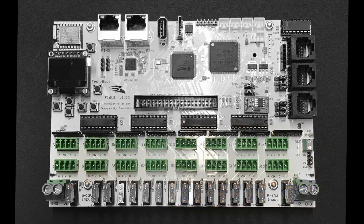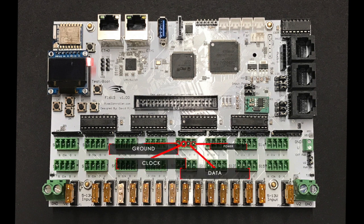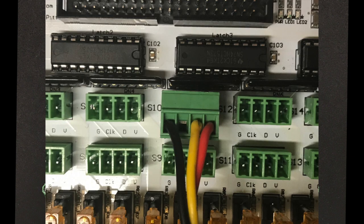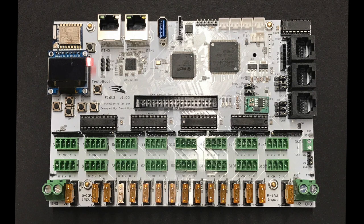The 16 pixel output ports on the controller is where the pixel strings are connected. All pixel output ports use the same wiring configuration: ground, clock, data, and power. The clock signal is used for timing on pixel strings with four wires. Three wire pixels do not require a clock signal, so no wire would be connected on that port. The controller only supports smart pixels where each node is addressable. Dumb pixel strings where all pixels must be the same color are not supported — in fact, connecting a dumb string to the controller could damage the string or controller.